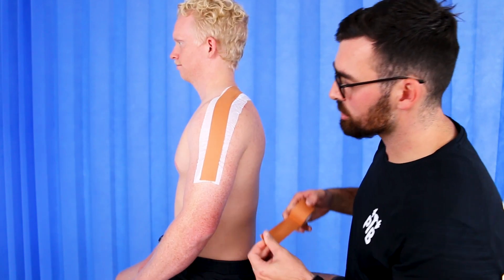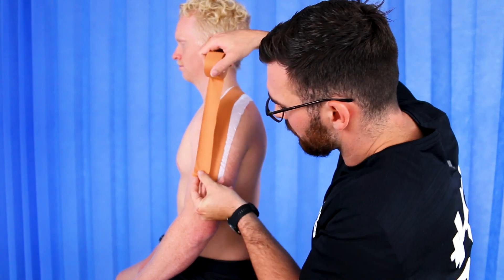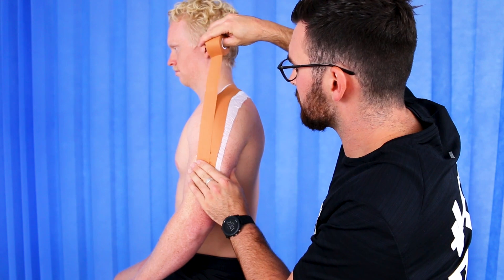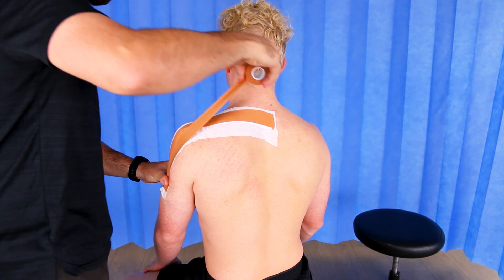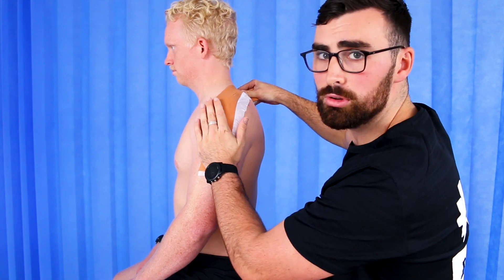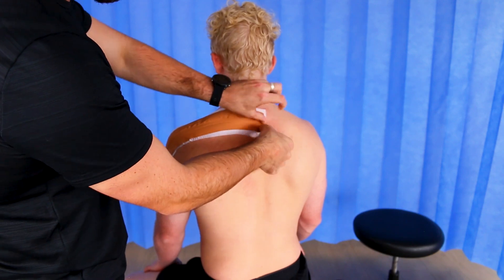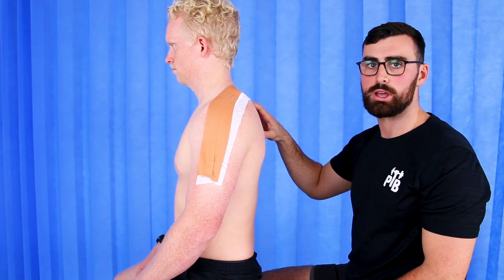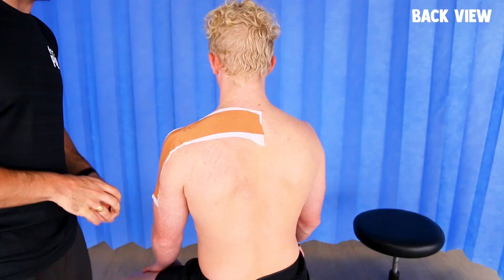With the second strip of tape it's really just to help reinforce what you've achieved with the first strip. We're going to start a little bit off to the side, overlapping just a fraction, and come up over the tip of the shoulder with tension to provide support, coming at a different angle and down and back. Remember to have enough tension so it's going to help support the weight of your arm, and we're going to finish on the other side of your neck or back, heading towards your other shoulder blade. That should help take the weight of your arm and reduce some of the symptoms you're getting within your arm.